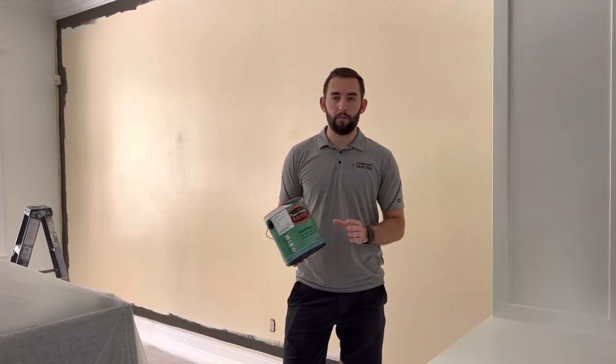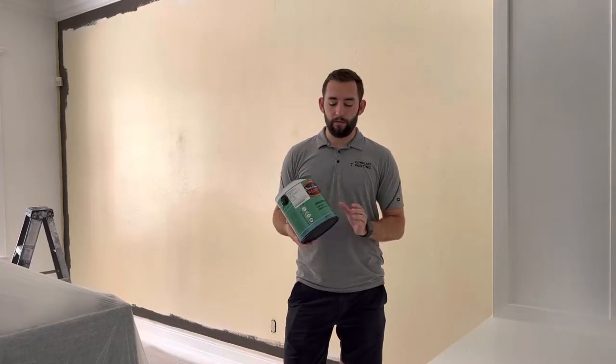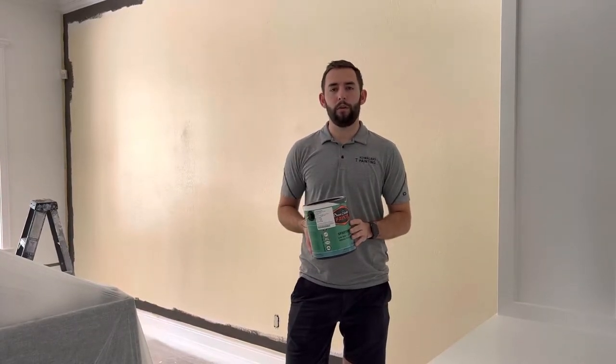Today we're using one of my favorite products from Dunn-Edwards. It's called Sparta Wall, and this is what we would consider a premium paint. That's kind of the direction we usually go with walls.